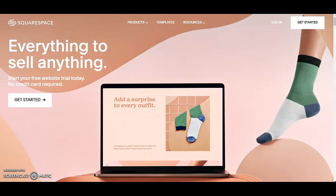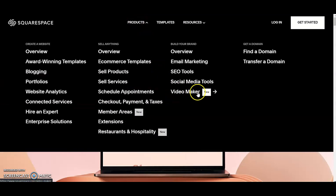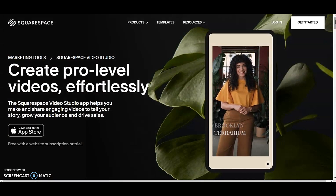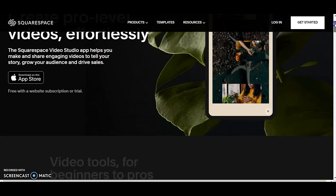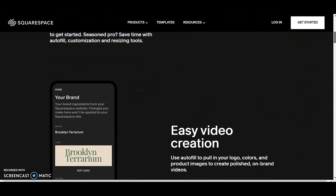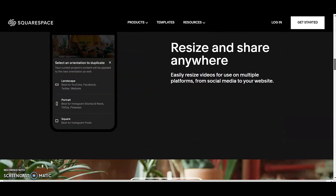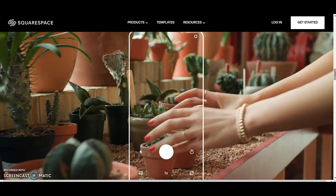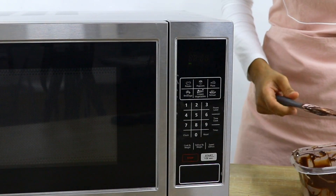Squarespace is an all-in-one website builder with amazing features to help create a stunning website. I wanted to show you a new feature called Video Studio, an app that helps you easily create professional and engaging videos. With Video Studio you can auto-fill logos, colours and products from your website, add audio or a voiceover, and easily share across social media platforms. It's all free with any Squarespace plan — head to squarespace.com/cakesbymk for 10% off your first purchase.